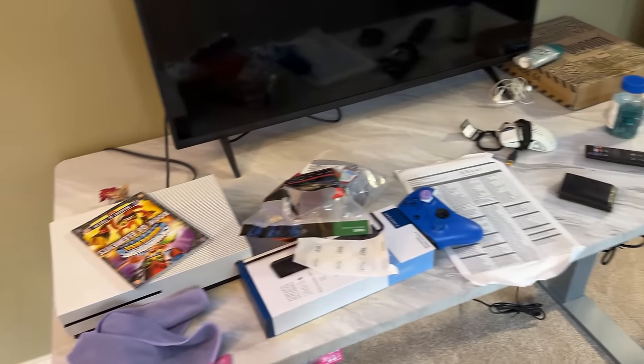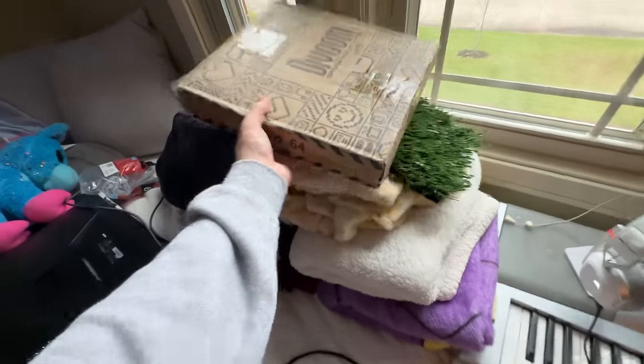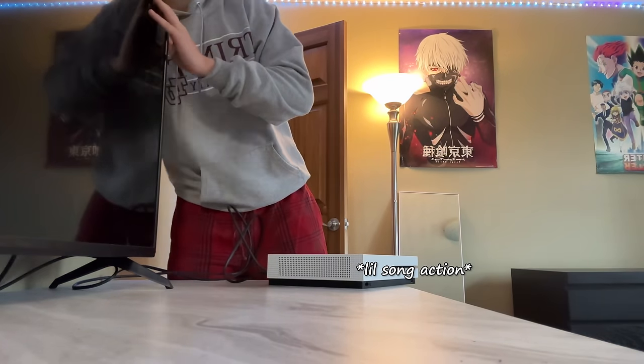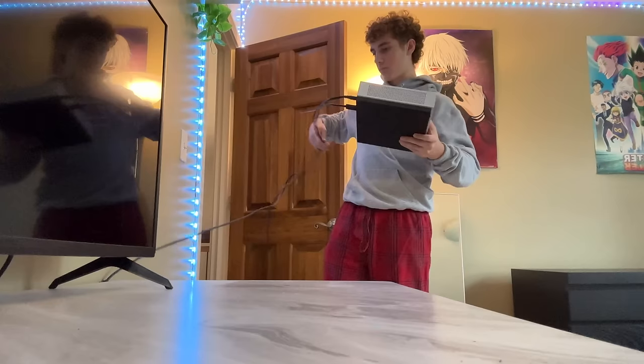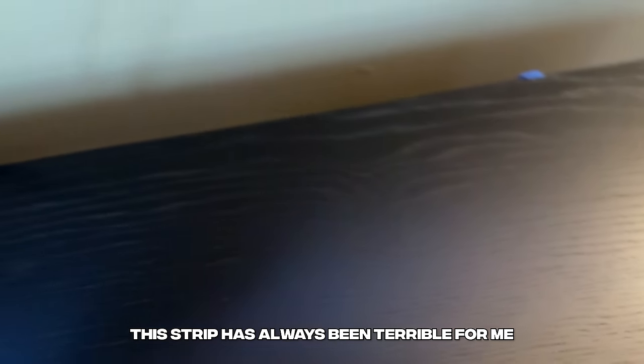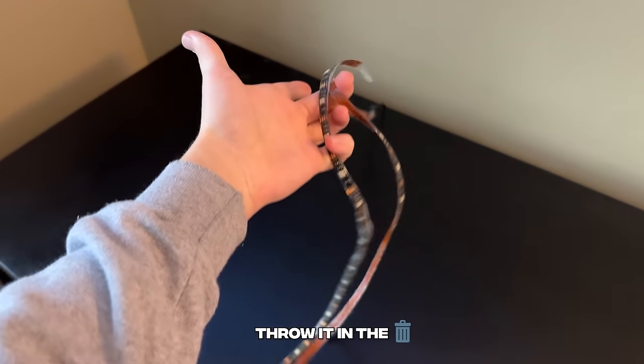Now I'm just going to do a speed montage of throwing stuff on there. We'll deal with this LED strip later, but what we want to do now is actually start moving the desk. I'm going to go ahead and remove this LED strip off the back of this one — this strip has always been terrible for me, so I'm glad I can finally throw it in the trash.